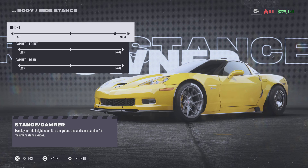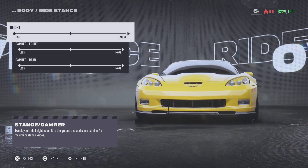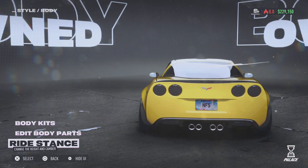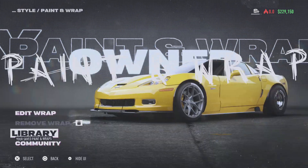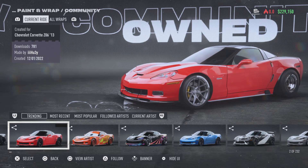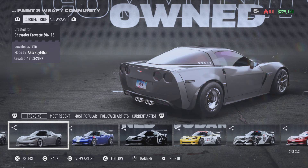Right, stance — why does it camber the wheels out like that? Okay, paint and wraps. Let's see what the community has for paint and wraps. It looks pretty good, especially with the blacked out taillights. Let's do a couple of these — I might do the red one. What does it look like?